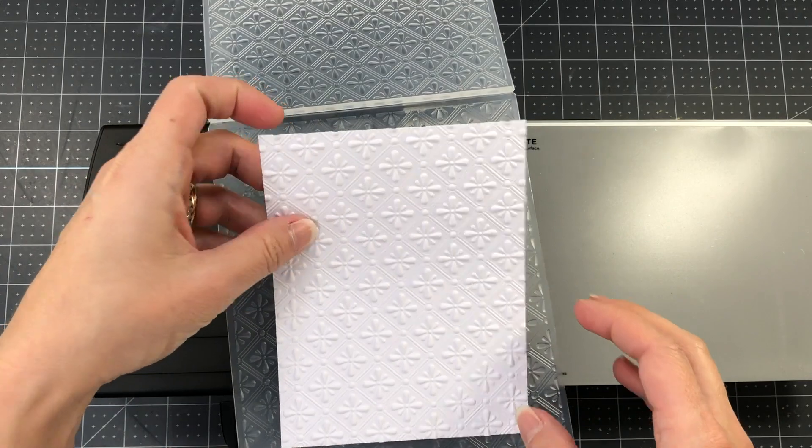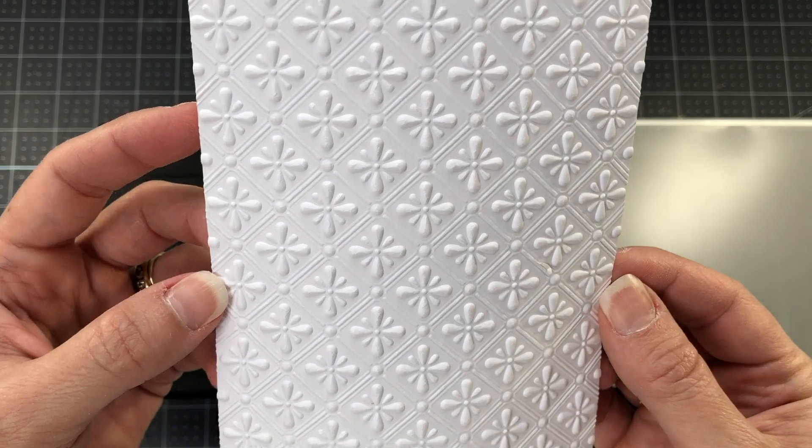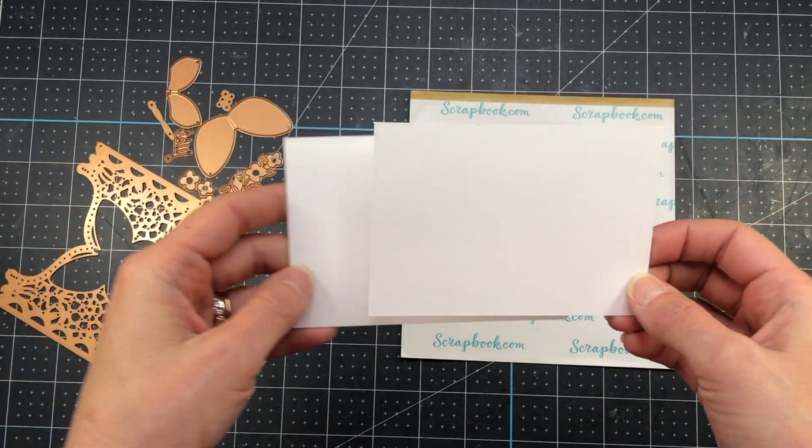I'm also going to be using the 3D Embossing Folder of the Month, and this one is called Spring Burst. I will have links to all of the club information down in the description box if you're interested in joining a Spellbinders Club.